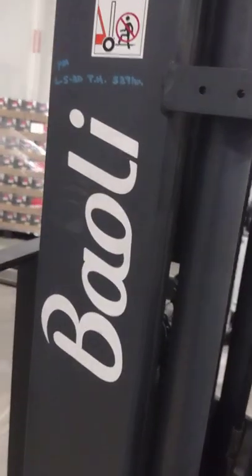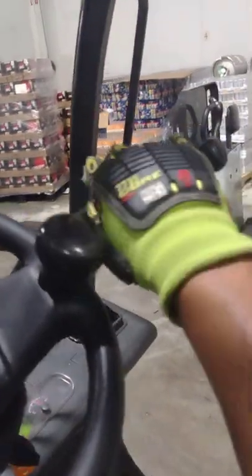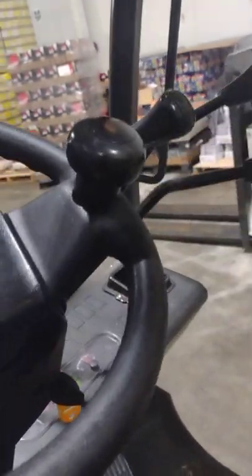Mario here, and this is how you operate the Bayoli forklift. It's got a parking brake, seat up and down, and you can tilt the forks. All right, so we're gonna do this.